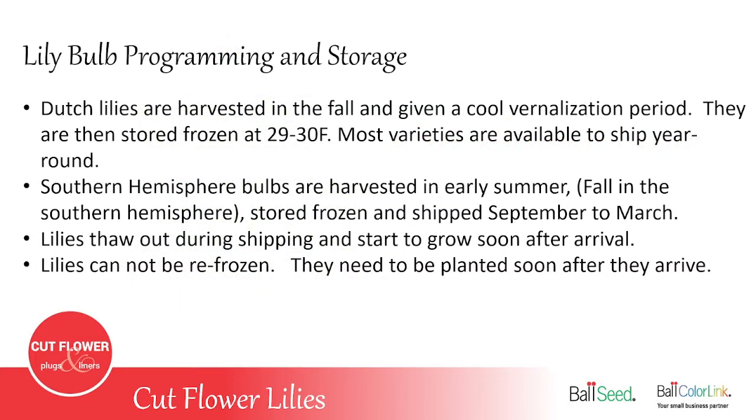The lilies you buy from Ball will be programmed lilies that are stored frozen at about 29 to 30 degrees Fahrenheit. They were shipped to you in the frozen state, they thaw out on the way to the customer, and they need to be planted soon after arrival. Some bulbs come from the southern hemisphere — Chile or Peru — and those oriental lilies are planted in the fall, usually from September to March, to give a fresh crop for that time of year. They don't have the long shelf life in the cooler, whereas the Asiatic and LA lilies can be stored for over a year without diminishing quality.